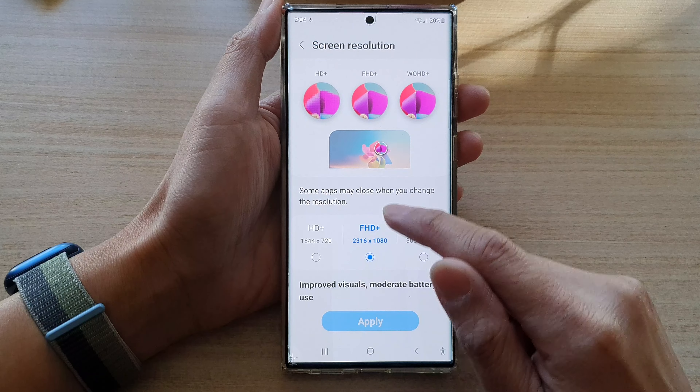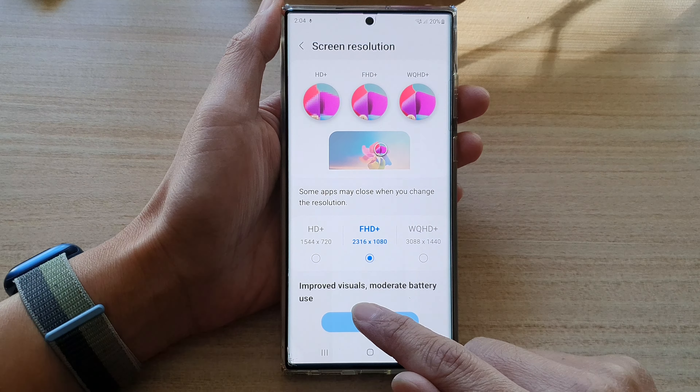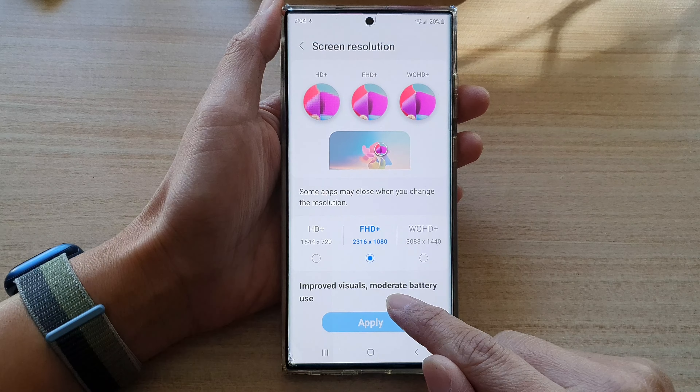Now by default, it is set to a balanced mode, which can improve visuals, but it uses moderate battery.